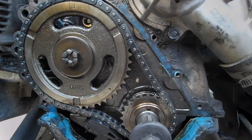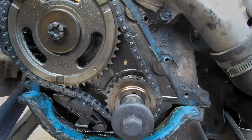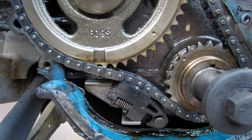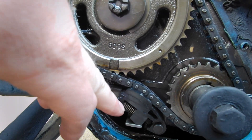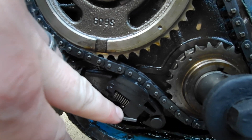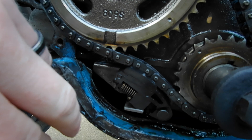You can see there's the timing chain — I've pulled the cover off. If you notice right there on the adjuster, this tensioner right here is adjusted all the way out. You can tell because this piece is slid all the way over here and that spring is extended.